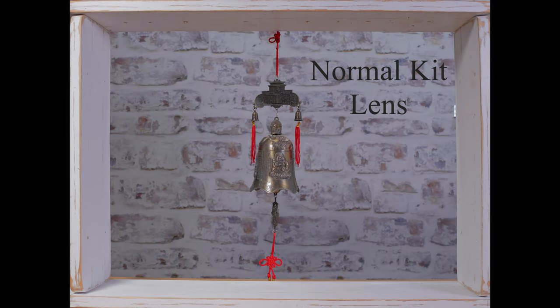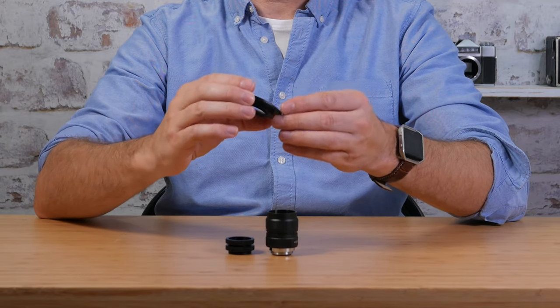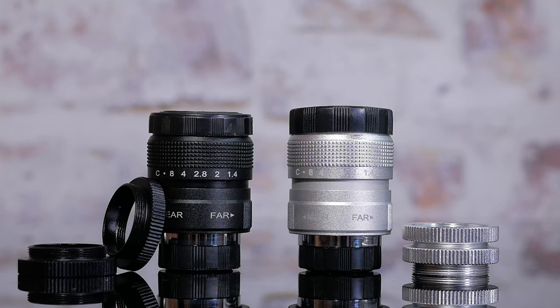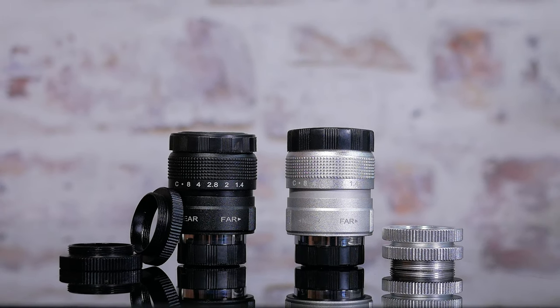As mentioned, this is a fully manual lens, so you'll need a C-mount adapter to mount it onto your camera. It fits perfectly onto a Micro Four Thirds camera. As you can see, it's available in silver as well as black, and it also comes with two macro rings, which is great.